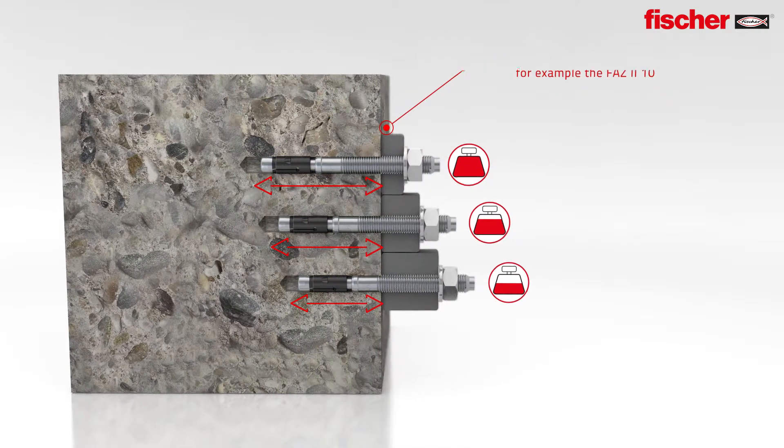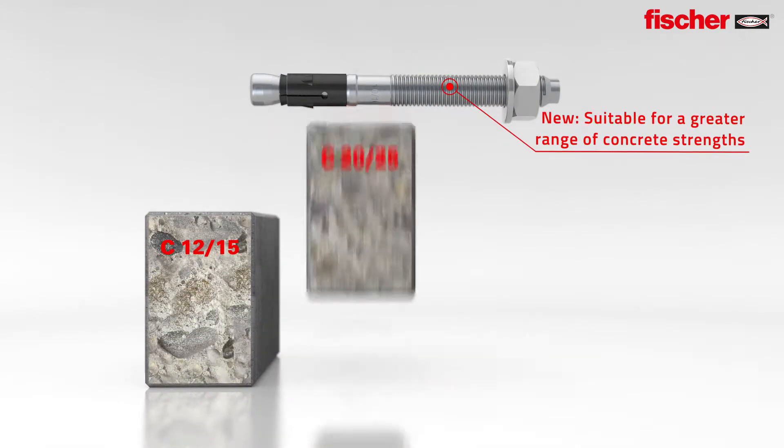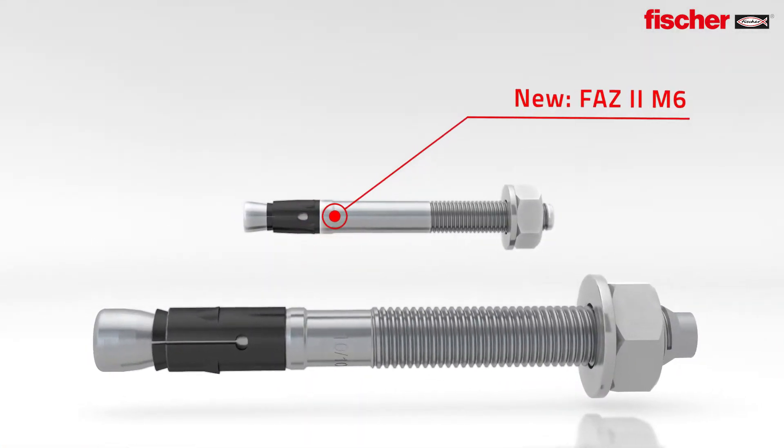Flexible, efficient, time saving. New — an extended range of application with an experts report for use in concrete C12-15 and C80-95.